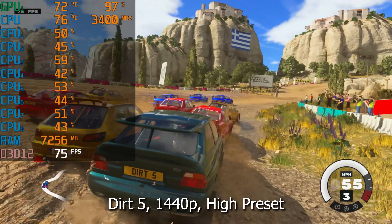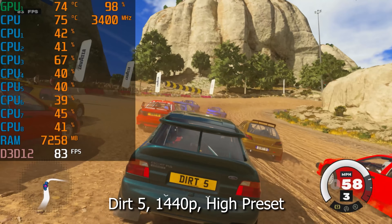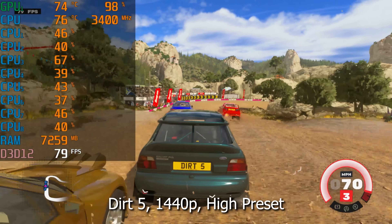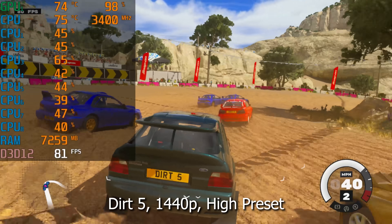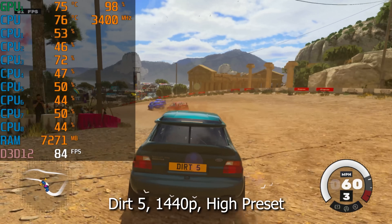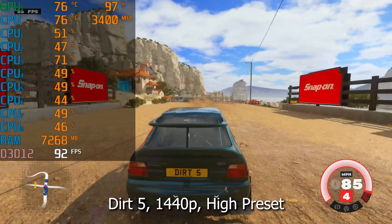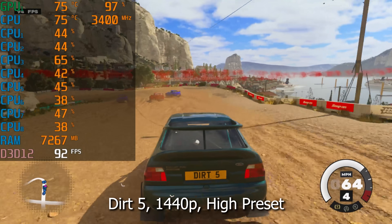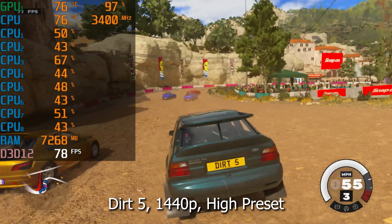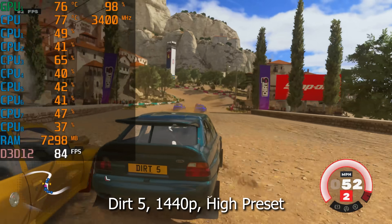Now on to our racing title, Dirt 5, practically the same settings — 1440p and the high preset. Our graphics card is going to be our bottleneck here, nine times out of ten pegged around 95% to 100% utilization. Our CPU is still doing a bit of work. You'll notice our frequency is around 3,400 MHz, and it's going to stay that way throughout because we don't have the ability to overclock this SKU. The cooler and the motherboard just aren't built for this kind of stuff, so we won't be able to extract as much potential as you'd otherwise expect out of an older Core i7. Still, our frame rate is very healthy — mid to upper 80s on average — and we're only using about 7.5 gigs of RAM, so we've got plenty of system RAM headroom as well.